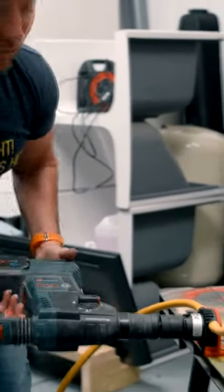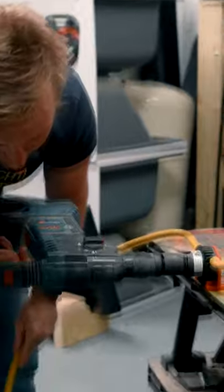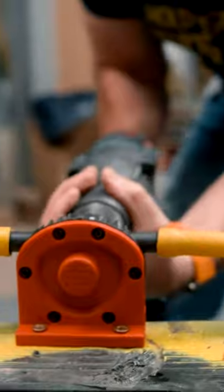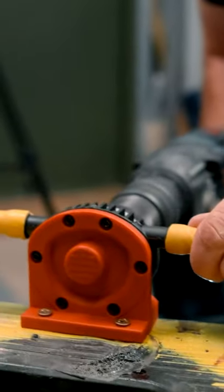And then I can literally just start drilling. I'll hold this out. Here we go. And there we go — empty like magic. Wicked, innit?